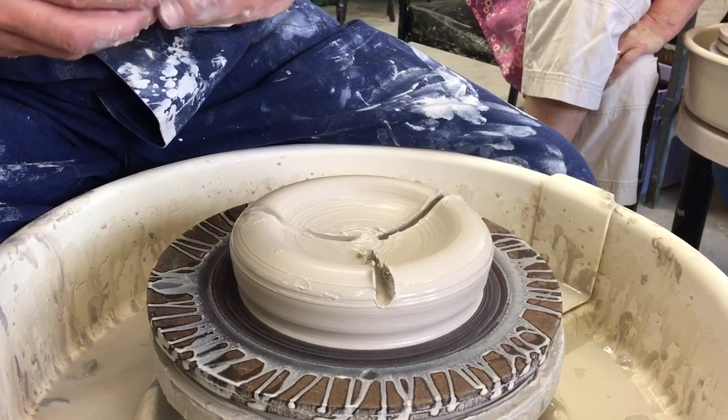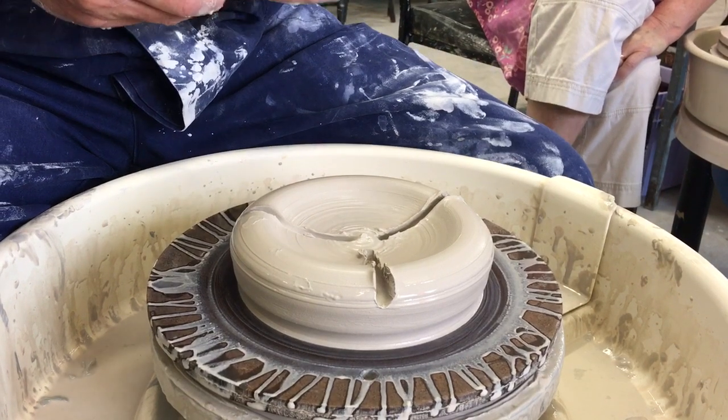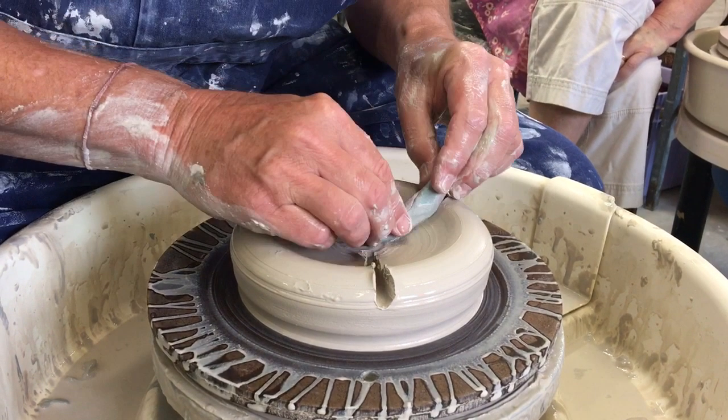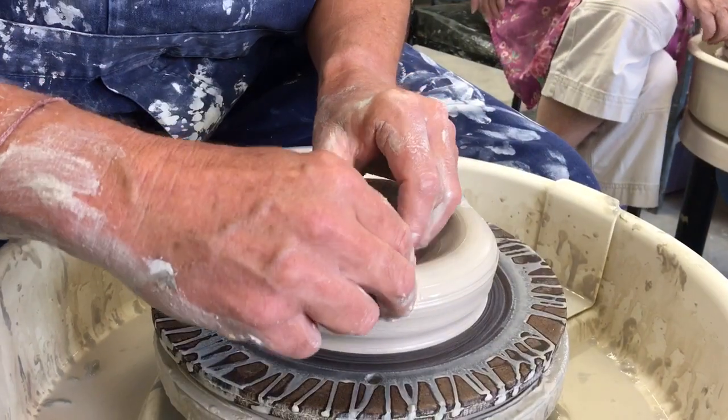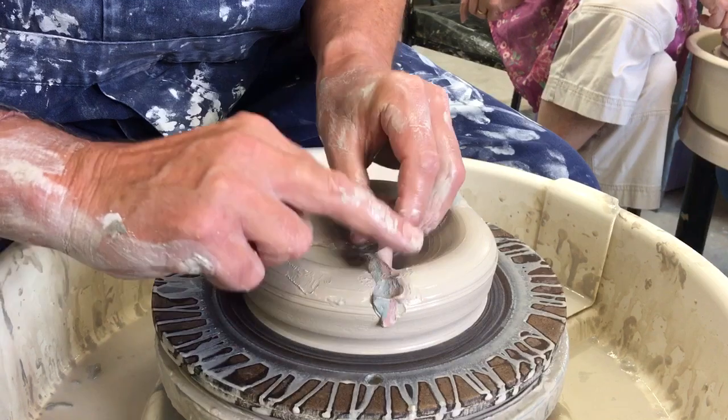Look at you — doing even just that much, I want to do this. I know exactly how you feel, it's amazing. Yeah, I'm going to really push this in. So what I'm going to do now is just open this up and it's going to become like a platter.